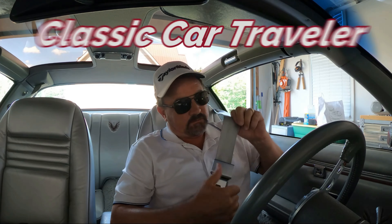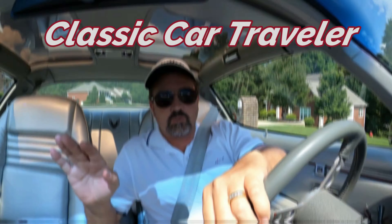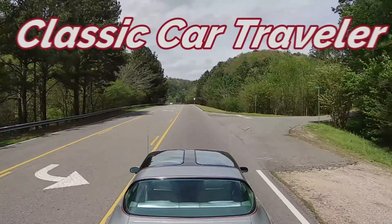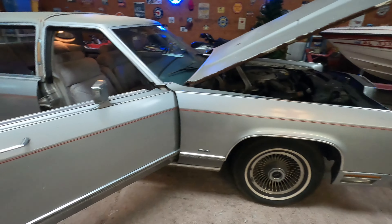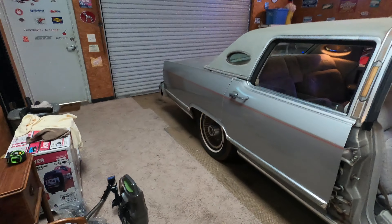All right everybody, thanks for joining me at the shop today. I can't wait to show you my new project car. That's it right there — come on, get in the car, I'll show you. I want to show you guys my newest project car: 1979 Lincoln Continental Town Car.